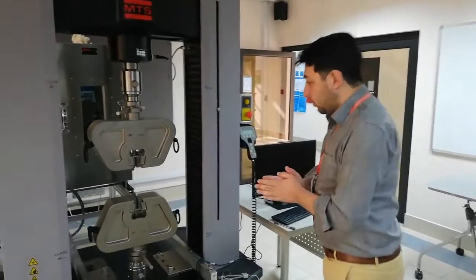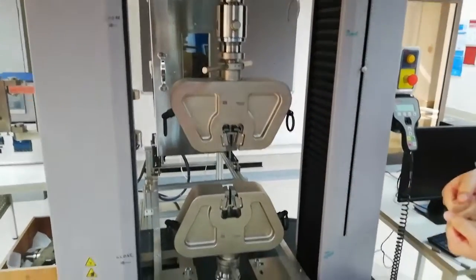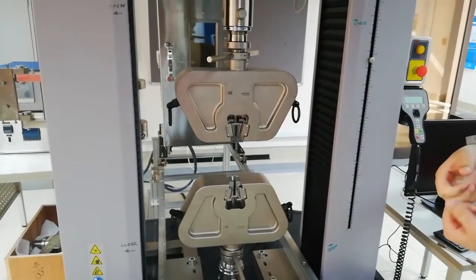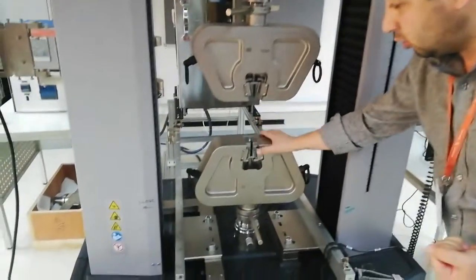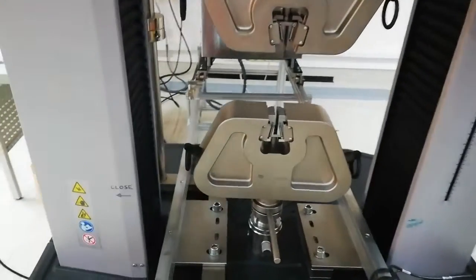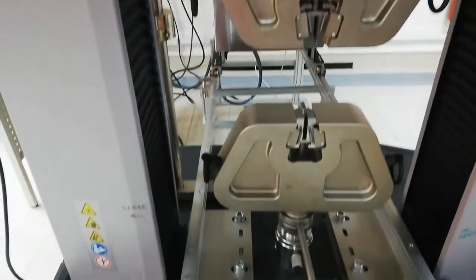In the machine, we need two things: we have the specimen and we want to pull it — we want to do the tensile testing. The main parts we have are the jaw. This is the lower jaw and this is the upper jaw. The lower jaw is fixed; we cannot move it. The upper jaw can move up and down.